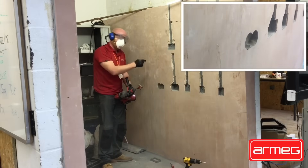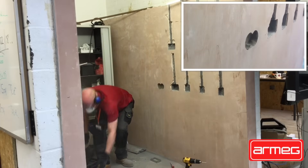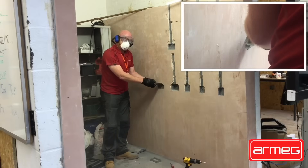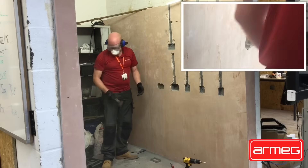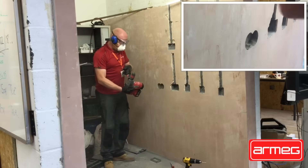So now we've got that figure of eight shape. If that was a hard material we'd have to use the SDS shank chisel just to take the corners out instead of using the square cutter. But because this is breeze block we can use the double square cutter.